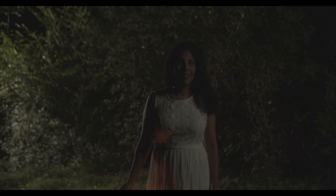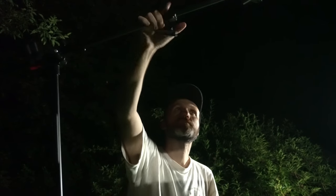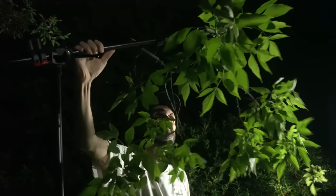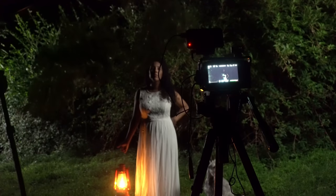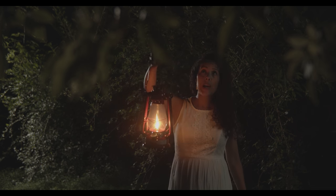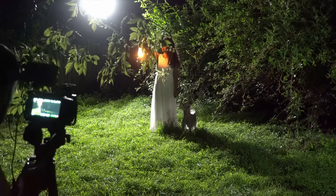Once the lighting was set up, the shot looked pretty good but I still felt I needed to add depth and a bit more mystery to the forest scene. I wanted something in the foreground to make it feel like the camera is behind some trees. So I ripped a branch off one of the trees, attached it to a boom arm on a stand, and hung it in front of the camera slightly above so you can see it on the upper portion of the frame. It gets backlit subtly by the fake moonlight and gives a sense of more foliage where the camera is.